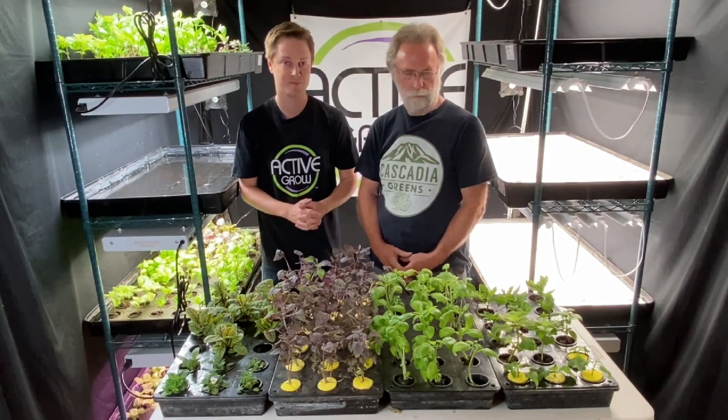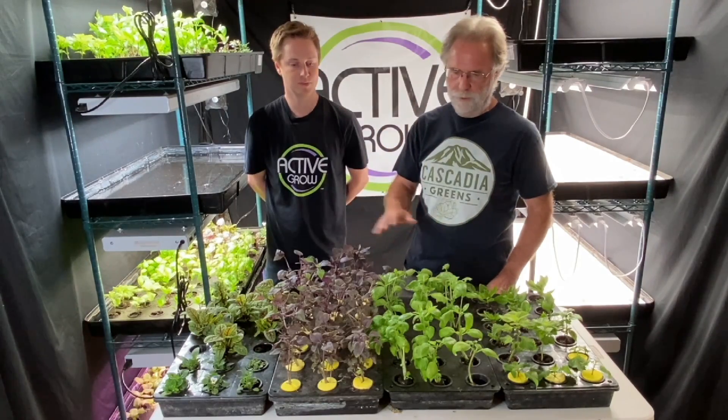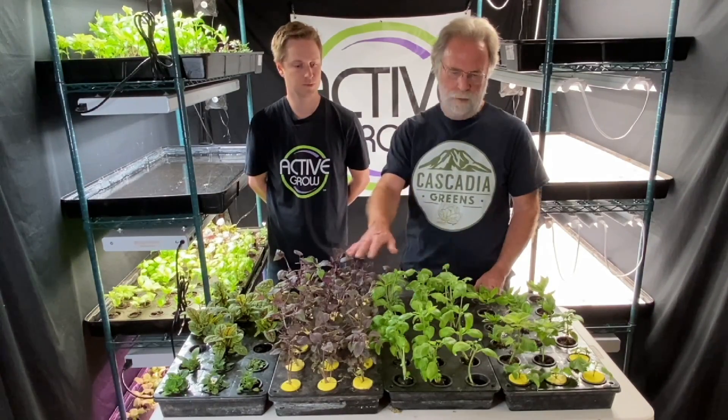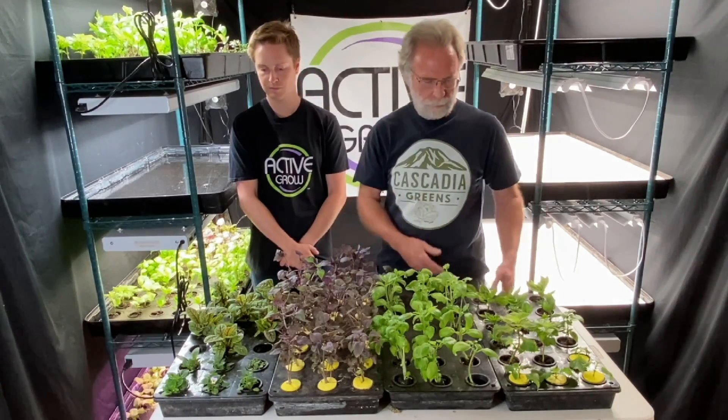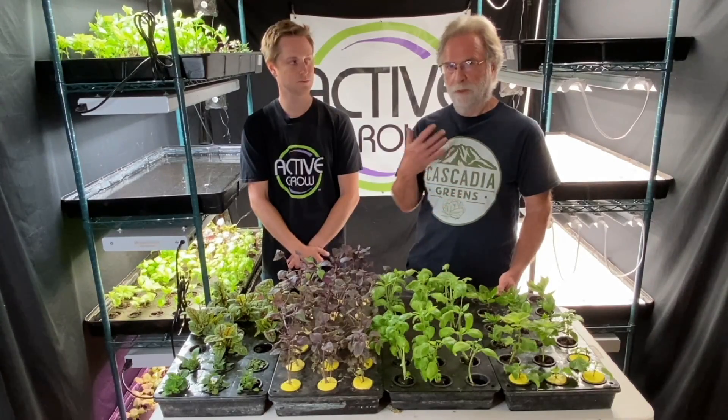I'd like to give it to Robin to explain more about the plants we have in front of us today. The intention is to have four trays all with similar varieties, and what we're doing here is a cut-and-come-again system, so we will be harvesting off these plants as the weeks go by. We're growing these hydroponically throughout the winter indoors, with the intention of taking this product to our local farmer's markets and providing product on a year-round basis rather than just a seasonal basis.